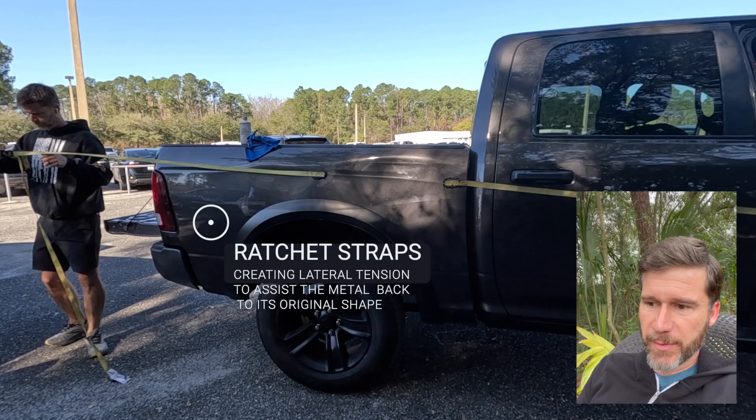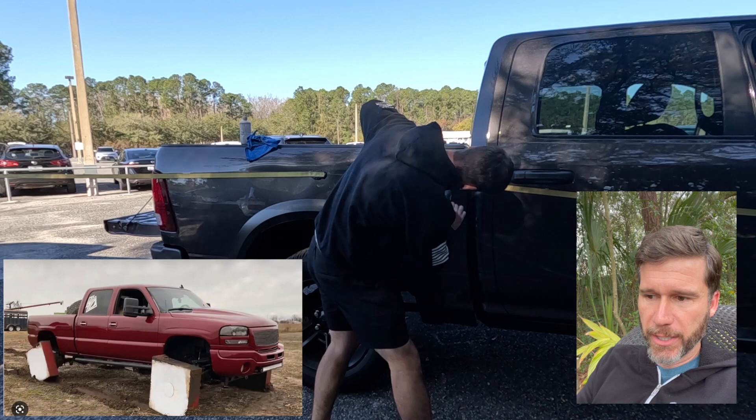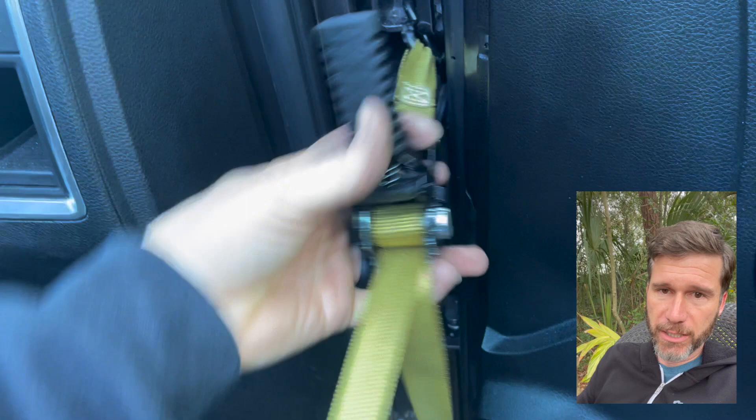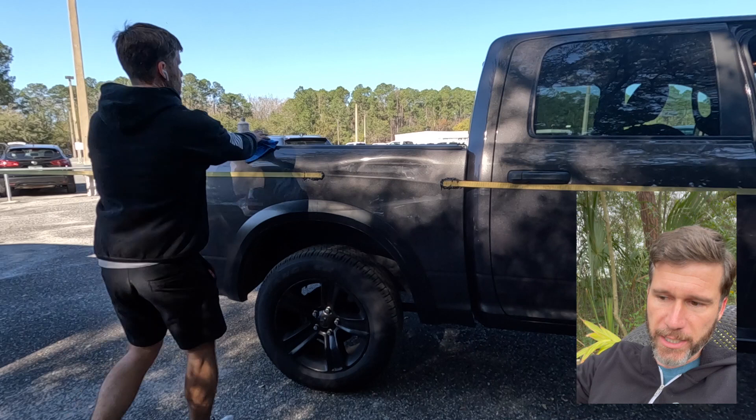I actually have another pickup truck backed up so that I can ratchet to that — the rear strap goes to another pickup truck. I'm really making sure there's plenty of glue in there to hold that on. The front strap is hooked into the front door's hinge bracket — a really solid bracket. You can see how tight it is; it's basically as tight as I can get it, and that glue is holding it on there.